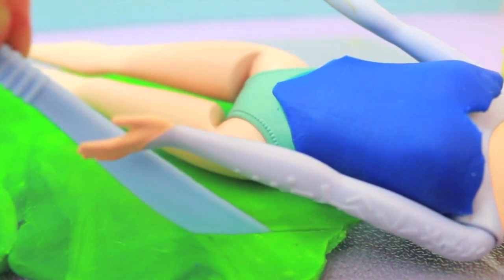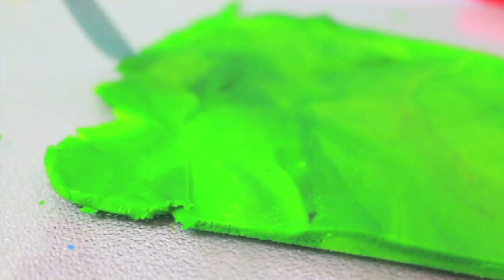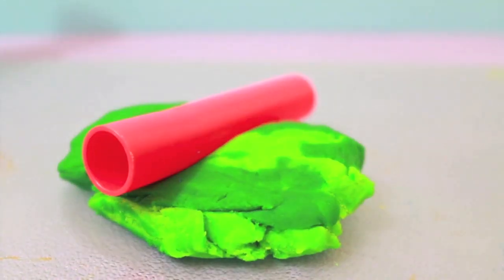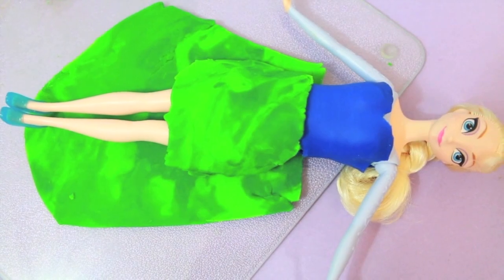I'm going to cut it to make it a little bit of a diagonal, then cut the top of the skirt to make it look more even. The bottom of the skirt I'm going to cut in a semi-circle, kind of like a U shape. Now I'm going to roll out a smaller piece of playdoh for the front of the skirt. Now let's place both skirts on Elsa.